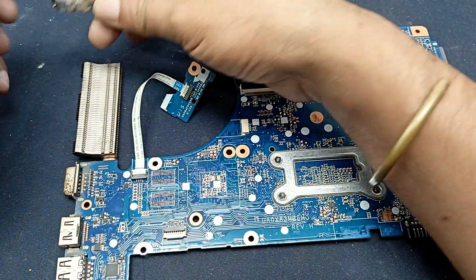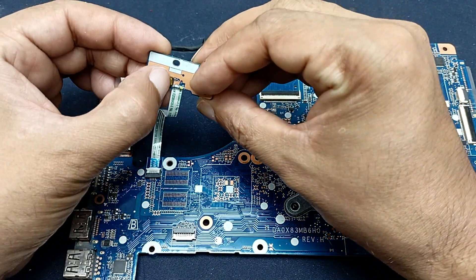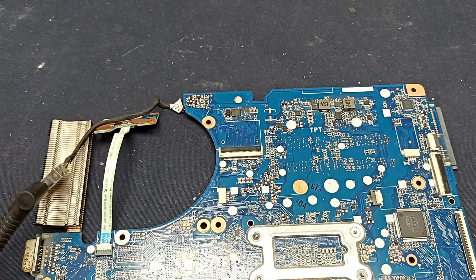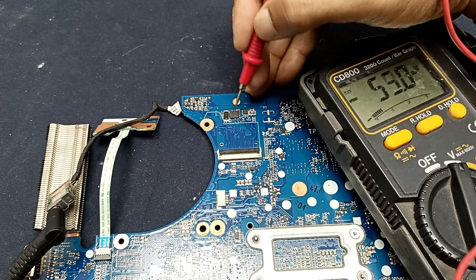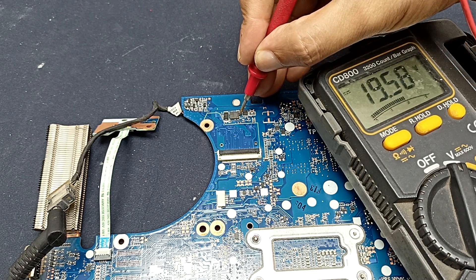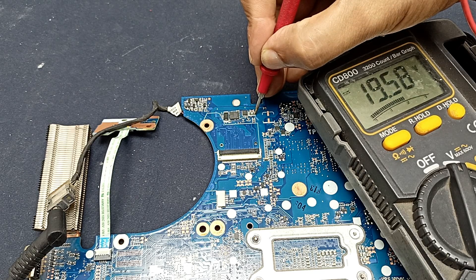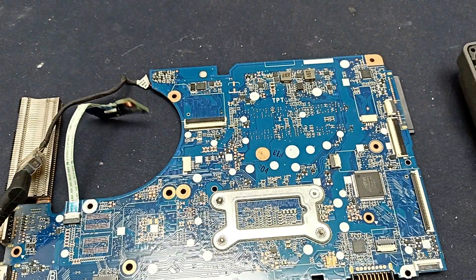Now give the power and plug in the charger. The charging LED is on, but press the power button — no response. Check the voltage here at the primary MOSFET. 19.5 volts is present and the output also has voltage present. This current resistor voltage also passes, but power is not turning on.